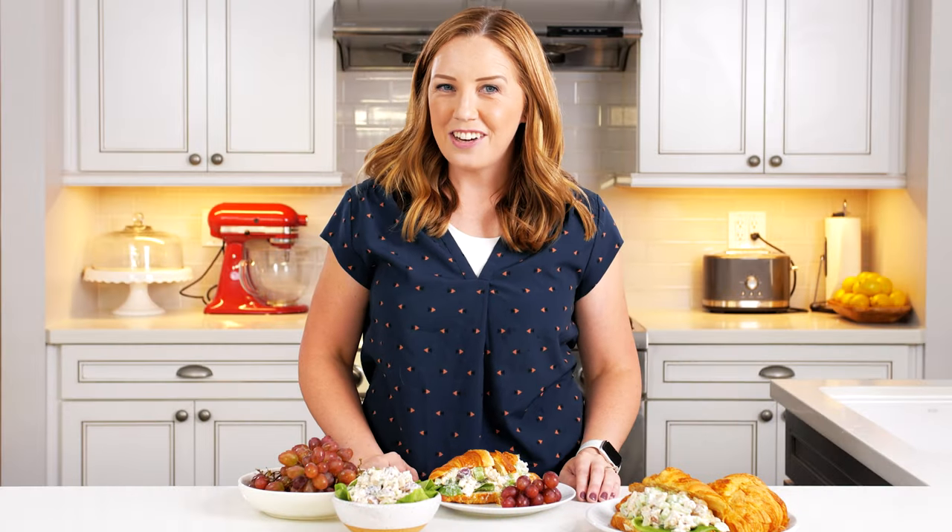Hi, I'm Amy. This is House of Nash Eats, and today we are making my best chicken salad recipe.